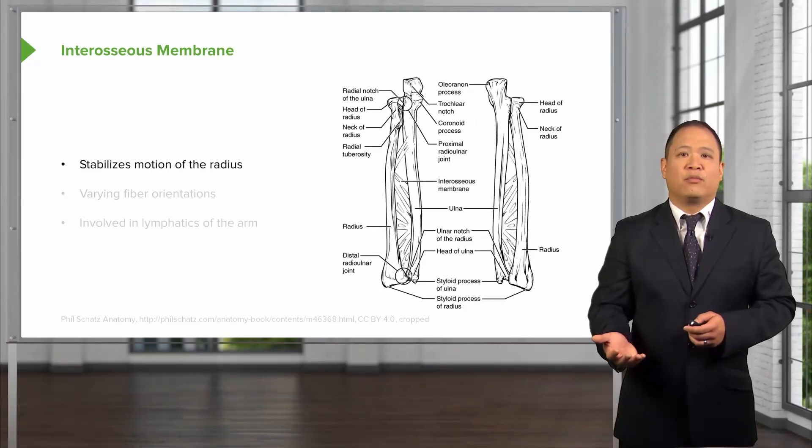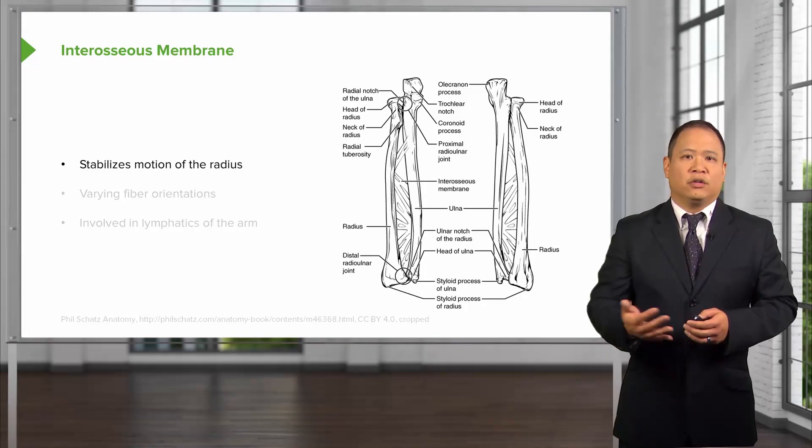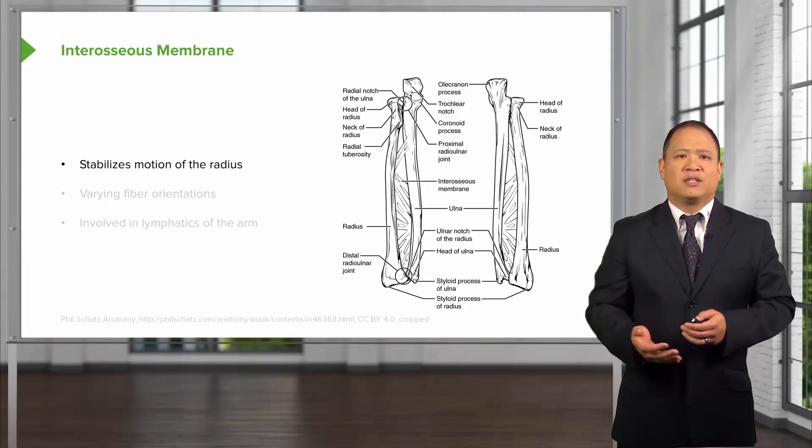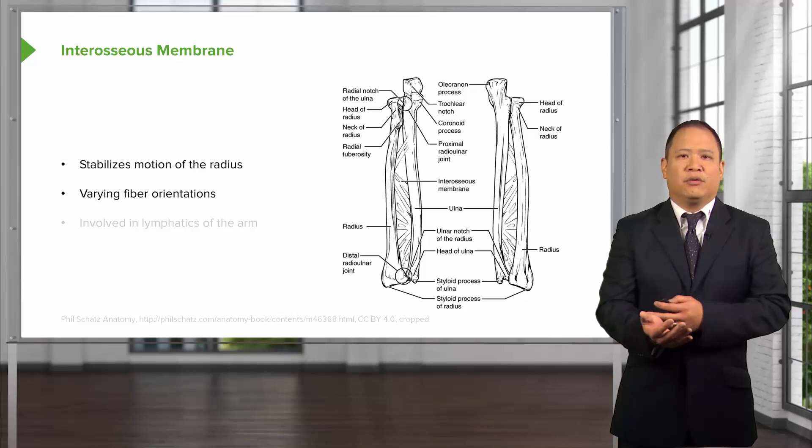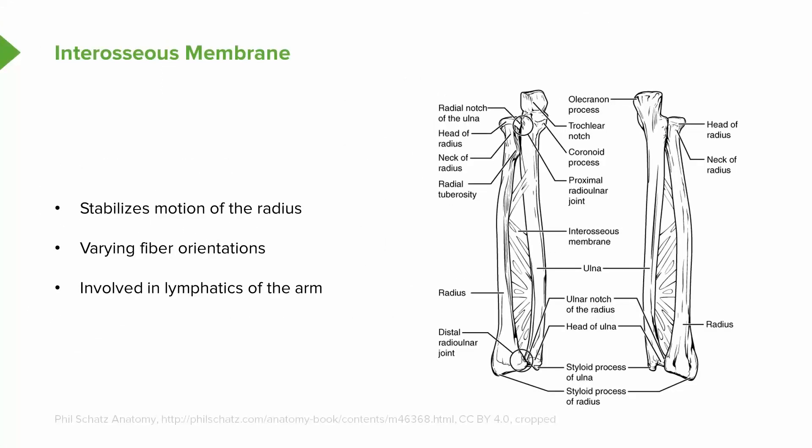There's an interosseous membrane that lies between the ulna and the radius. A lot of blood vessels and nerves may transport through there. The fibers vary in different orientations and help to stabilize the ulna and the radius. This is also an important site for lymphatic drainage of the upper extremity — any twists or restrictions may potentially decrease lymphatic drainage from the upper extremities and hand.